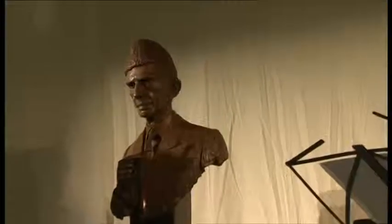The statue will now move to its permanent place at Lincoln's Inn in central London, where Mohammed Ali Jinnah qualified as a barrister.